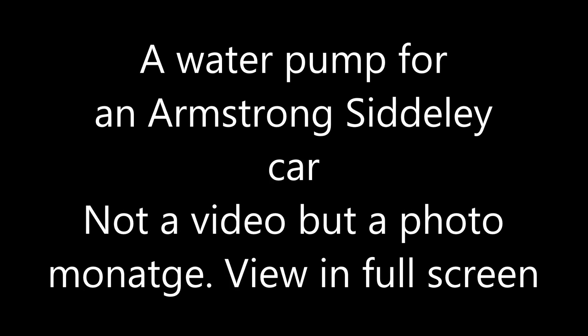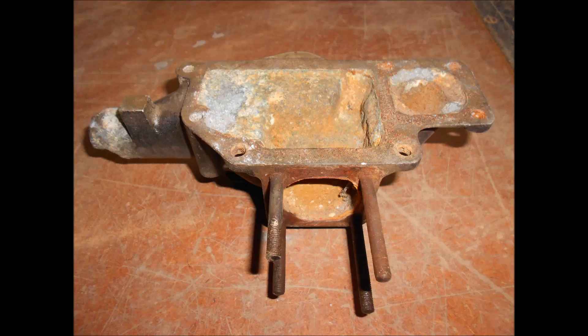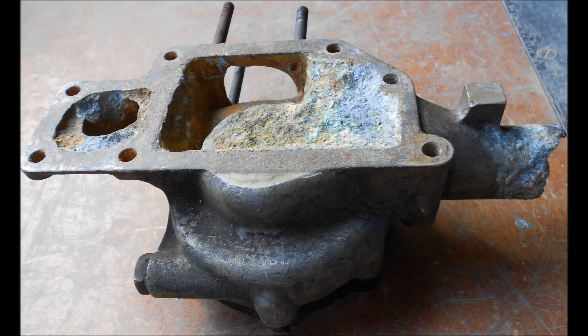I made this casting in the days before I did videos, but I did take a series of photographs through the process. Here's the original part. As you can see, it's well past its use by date — very, very badly corroded and definitely in need of a replacement.